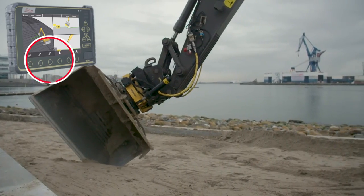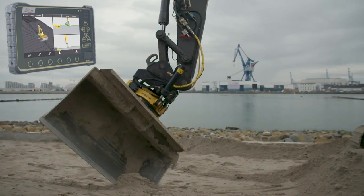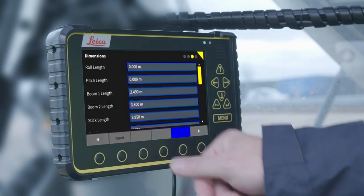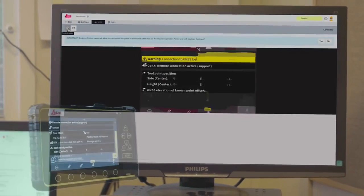The most important functions are put forward, making the operator more productive. Find wizards and help functions at your fingertips. Remote support is available via Leica ConX.